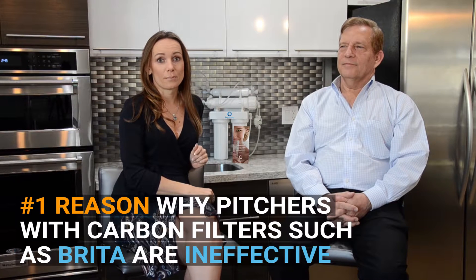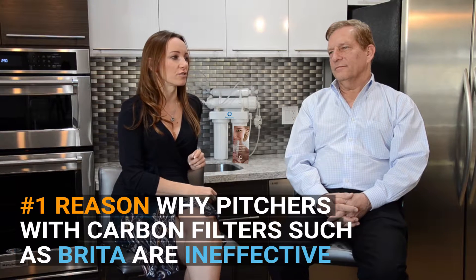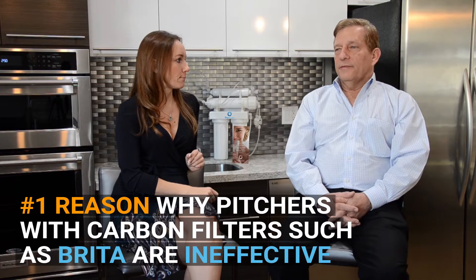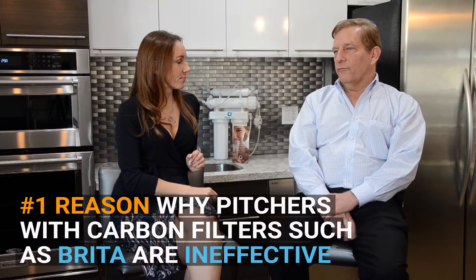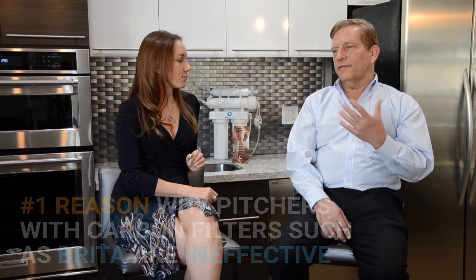Anybody who has a Brita purifier — what are the advantages of having a reverse osmosis system? These are the Brita system or the Pure system and refrigerated filters. These are just simple carbon, and it gets expensive because carbon can only process so many gallons of chlorinated water and then you have to replace the filter.